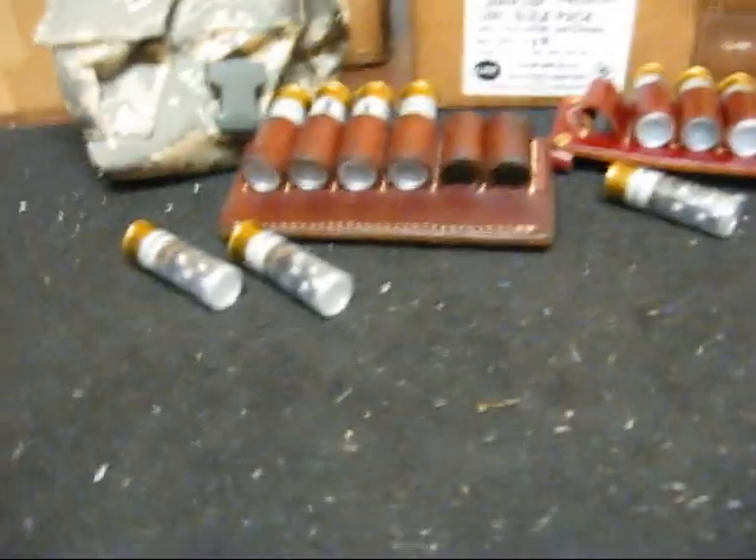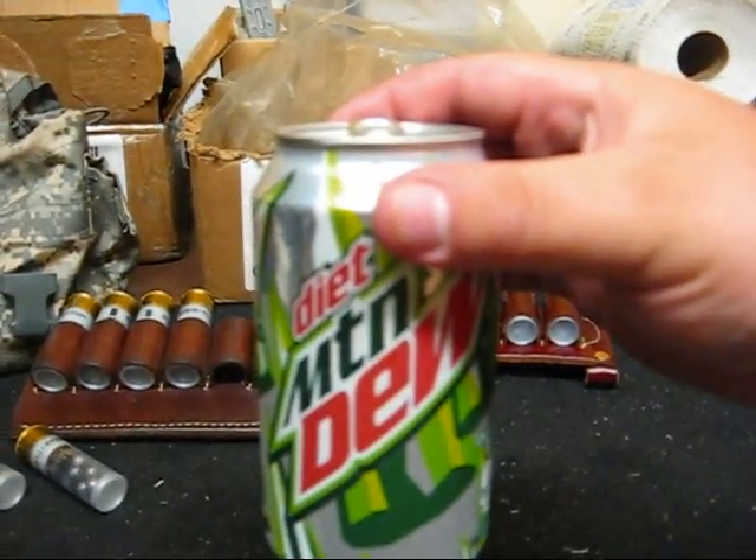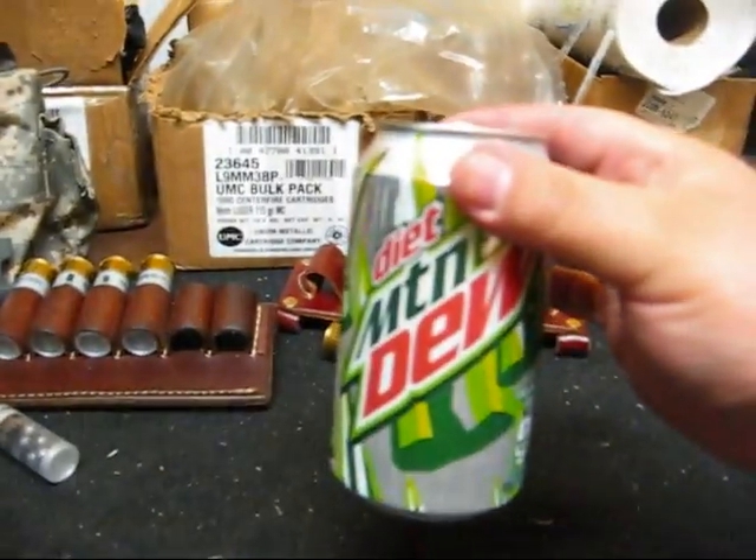I figured I would show you guys the coach gun up close. But first, a break from our sponsors. Refreshing.